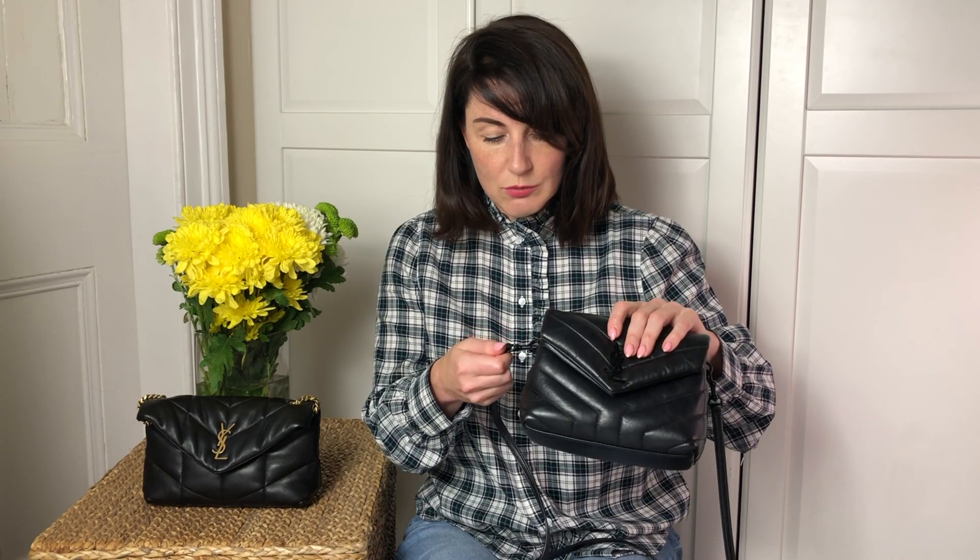As per previous videos I've seen on YouTube, some people complain that the black hardware might chip over the years. As you can see, there is not a single chip on my hardware. Maybe if you look very, very closely, you will see tiny bits of wear and tear on the clasp, but that one is absolutely immaculate. I can't complain about the hardware or any chips anywhere. I also don't think I ever wear this bag as a clutch, so I never remove the strap — and that's why the hardware is in very good condition.